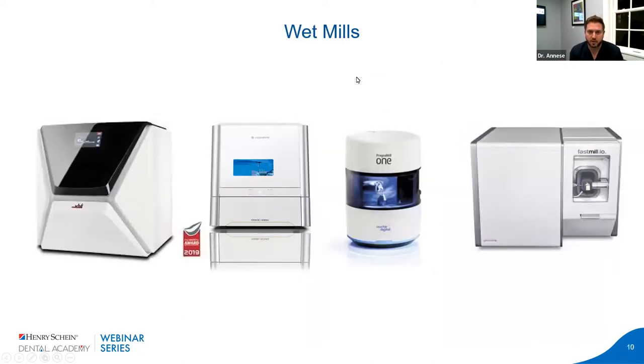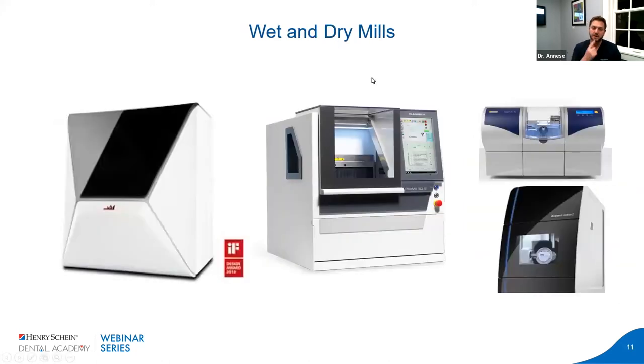On the other end of the spectrum, you have wet mills — the VHF V4, Roland, Program Mill, and Glidewell's Fastenville for Bruxzir. There are more mills out there, and these are important for your glass ceramics, porcelain, and titanium-based chromium cobalt, because they have a cooling effect on these materials. There's also a combination of wet and dry, such as VHF V, Planned Mecca, CEREC, and the Ivoclar GC-Rec Motion 2 — some of the bigger names in the wet-and-dry category.